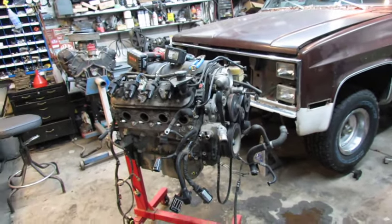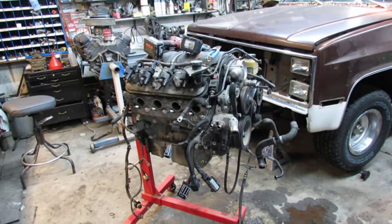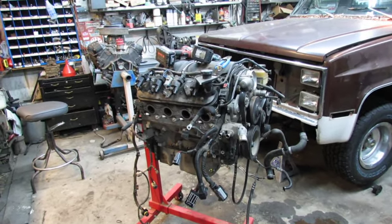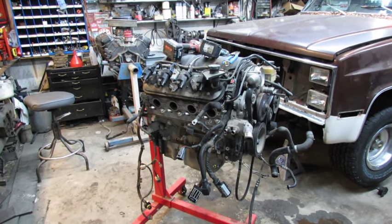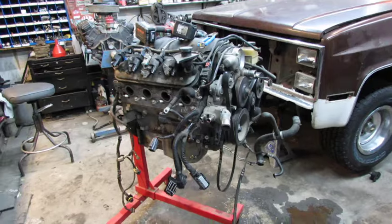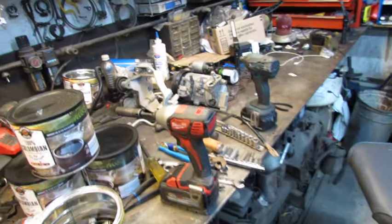Alright, now it's Sunday, kind of late. I've been lazing around. I'm gonna go ahead with the goal of tearing this engine down. That's what I'm gonna do. Maybe even get the cam and all out of it. We'll see. I'm gonna get crack-a-lackin.